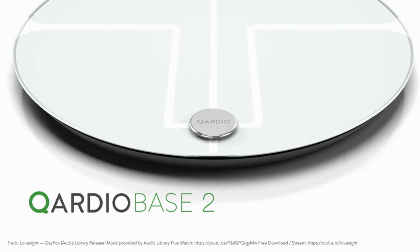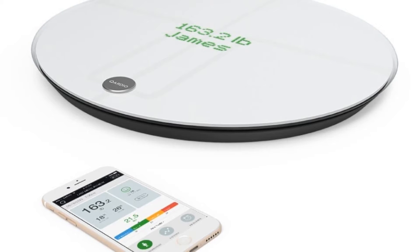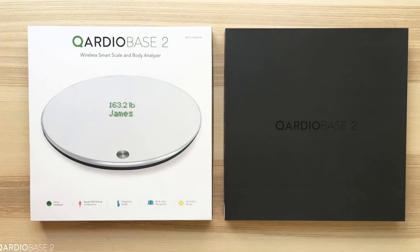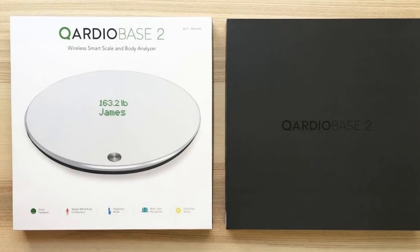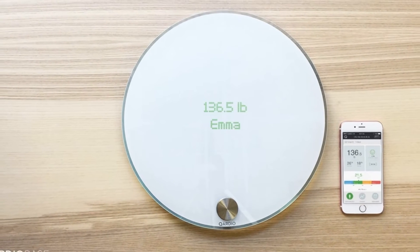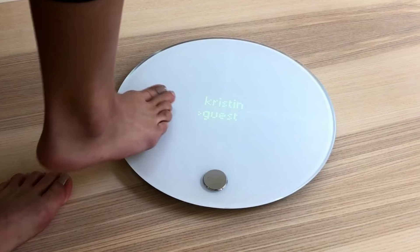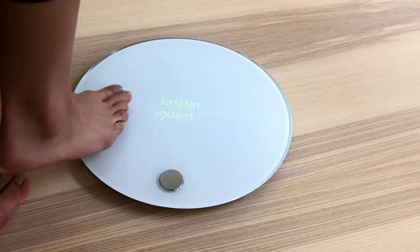If you care about what you're looking at when you weigh yourself, a scale takes up a not-small amount of space in your bathroom, so at least this one looks good. However, one drawback to the QardioBase 2 compared with other smart scales is the time it takes to display your weight. In testing, it took about 12 seconds for a number to pop up, rather than the near-instantaneous readings we get from other smart scales.